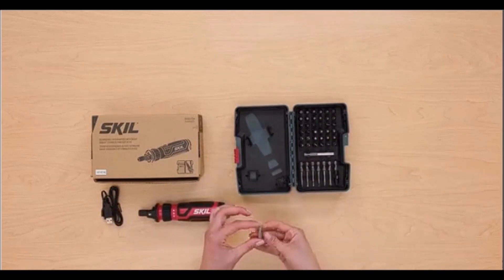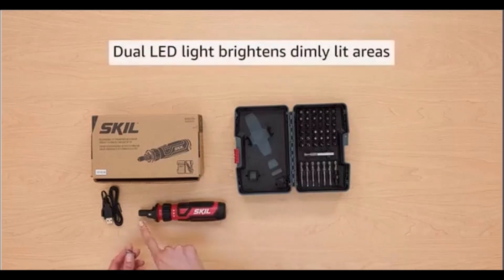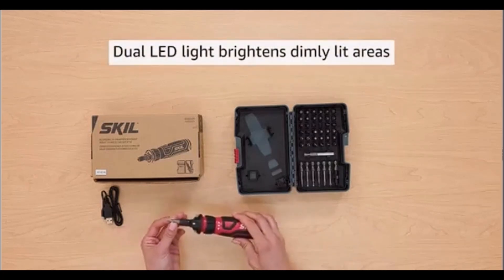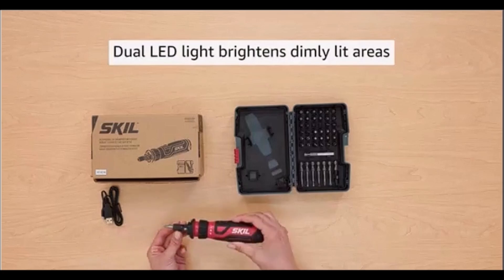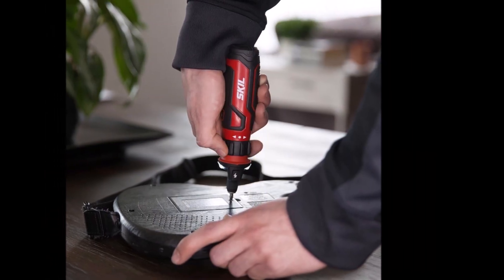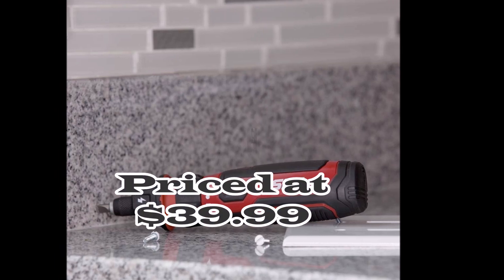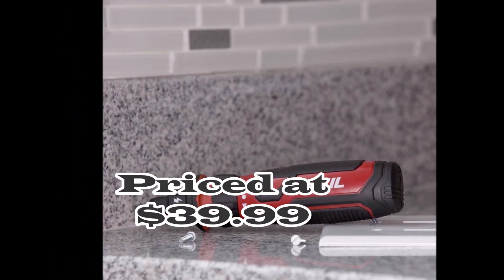You can power up your cordless screwdriver anywhere with convenient micro-USB charging. Additionally, the dual LED light feature makes it easy to work in dimly lit areas, ensuring you always have a clear view of your work. The SKIL Rechargeable 4V Cordless Screwdriver is your reliable companion for efficient and safe handling of everyday tasks.